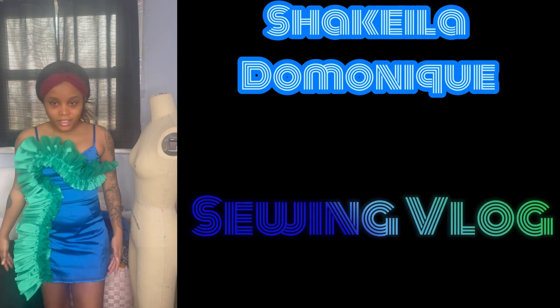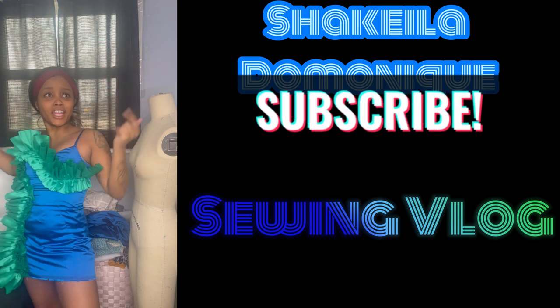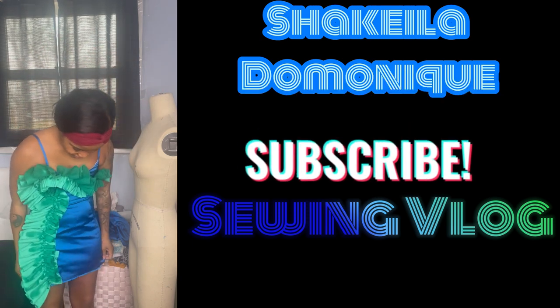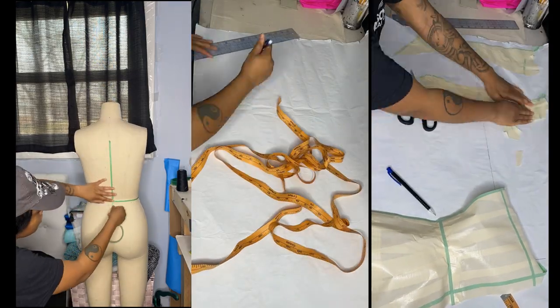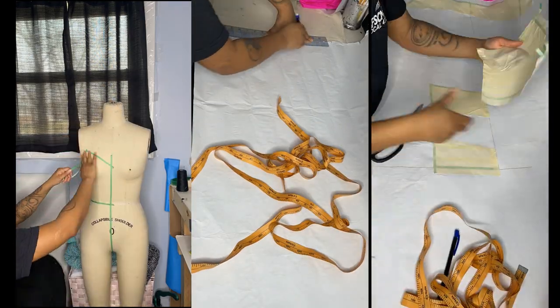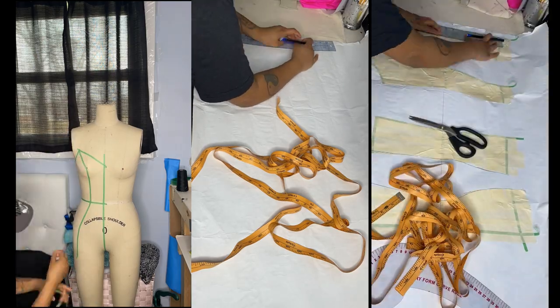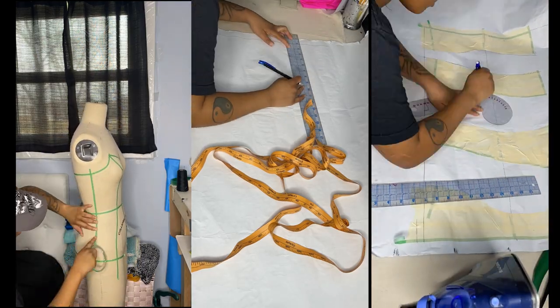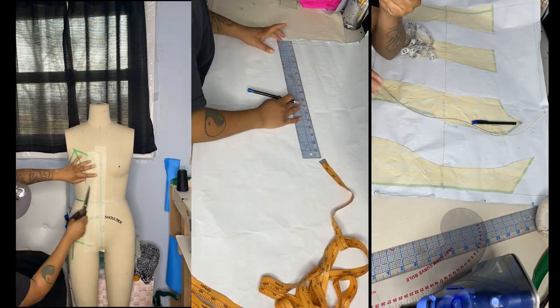Oh my god, look at it, it's so effing cute! We're gonna get right into it. We're gonna start off with draping on the stand and I'm doing this with tape so that I can put my pattern pieces directly onto the paper. I align all of the pattern pieces by the waistline, that's why I drew a straight line on the paper beforehand.